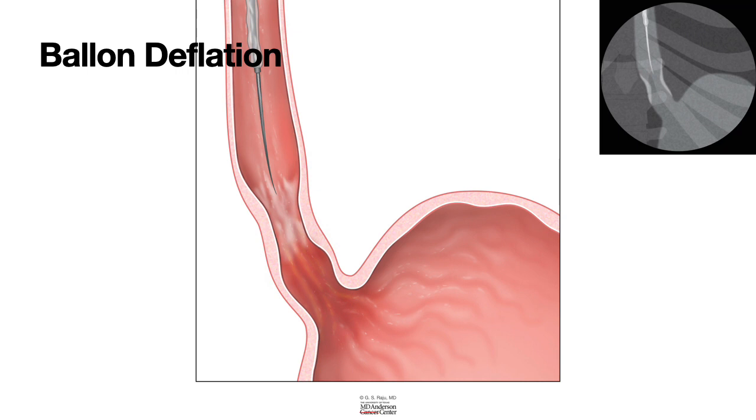To summarize: balloon dilation catheters are available with or without a wire, ranging from 6 to 20 millimeters. Use the gun correctly ensuring no air is in the syringe, and suction all air from the balloon catheter before inflating. I hope this is useful — thank you.